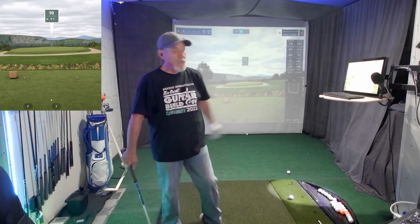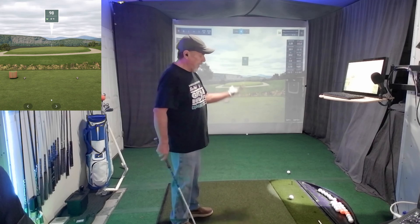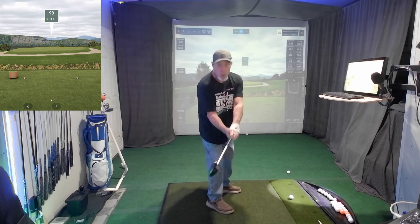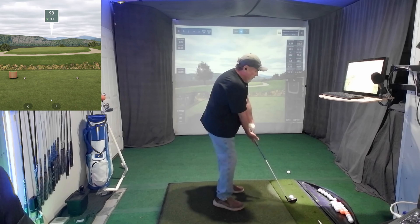I used to have this terrible swing — I couldn't hit it. It was in the woods all the time. I just had to fix it. And with a little help from people like Mr. Short Game and my son and this Garmin, things change.